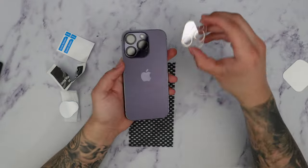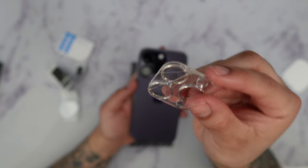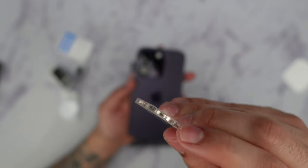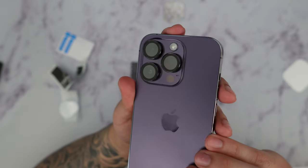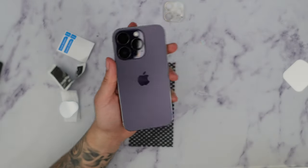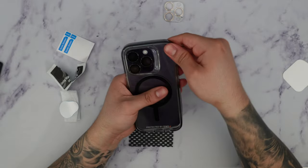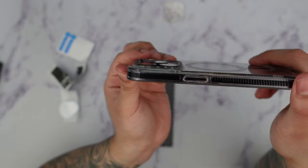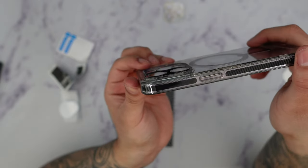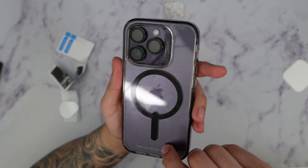I'm hoping that in the long run this doesn't crack. Where the crack happened on the old one was on the top of the lens protector, and since this doesn't have a glass border — it's just the lens — I shouldn't have that problem, especially using a really good case. Honestly, if you have a really good case I don't even think a camera lens protector is worth it, but I'm going to try this out and see how it fares.